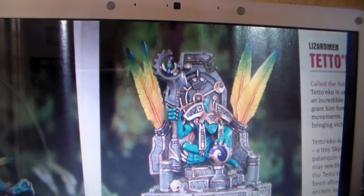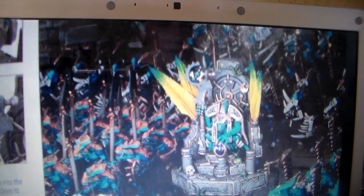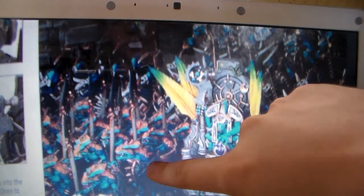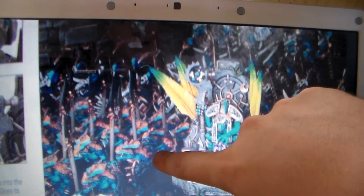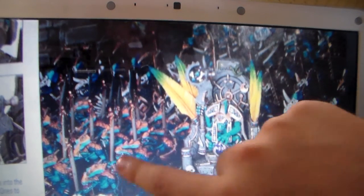We've also got another one — this one is in Finecast. He is called Tetto'eko, and he's effectively on a palanquin. He floats across the battlefield and I think he's a Level 3 in the rules now. He's very good at things like Comet of Casandora — all from the Lore of Heavens magic. As you can see, loads of feathers. There's another photo of the Skink Priest surrounded by new models. This is very revealing that they aren't actually changing any of the Saurus Warriors — they're all recent and have been painted by the studio. Saurus Warriors are here to stay, which is good.